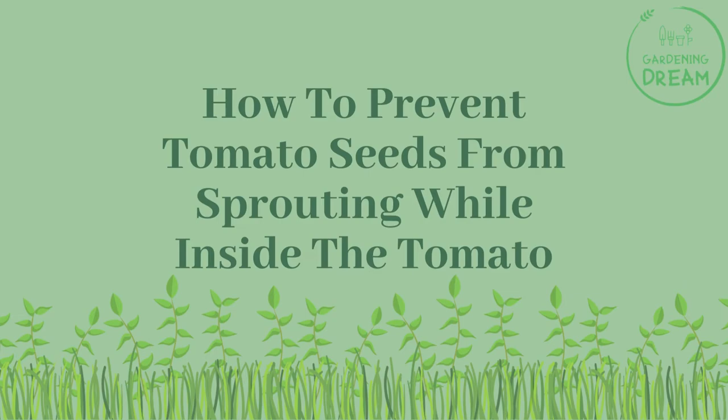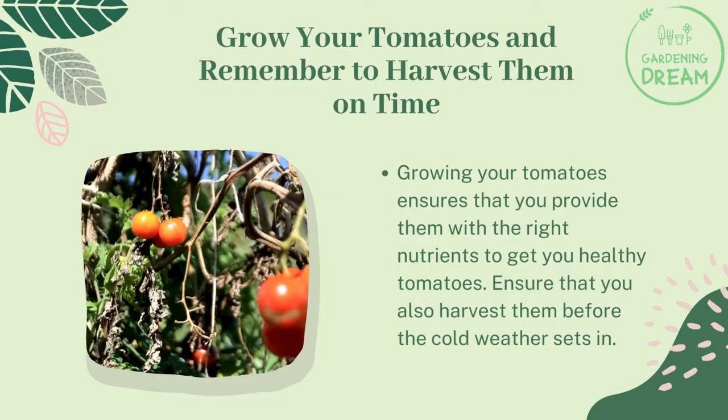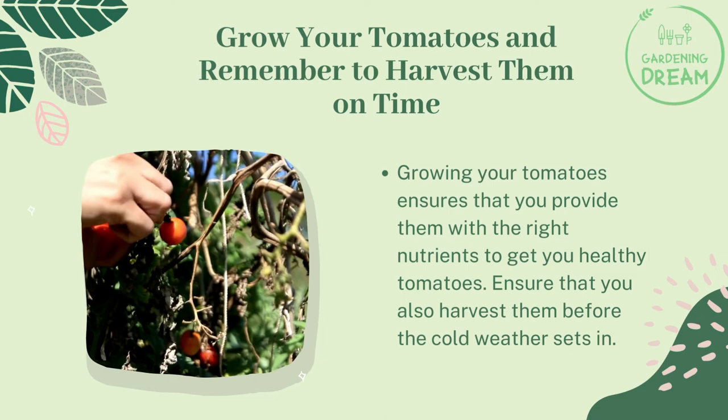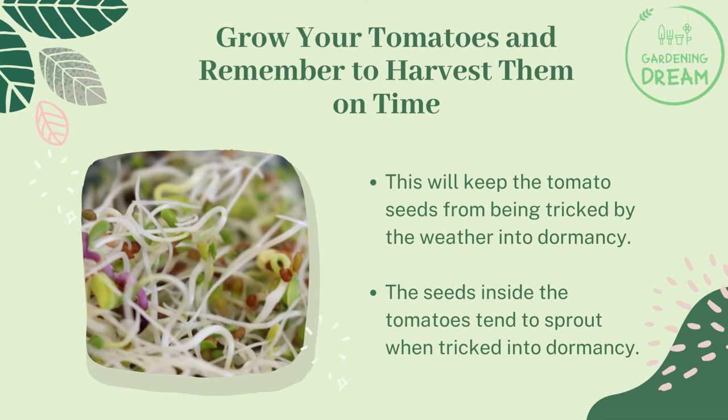How to prevent tomato seeds from sprouting while inside the tomato: grow your tomatoes and remember to harvest them on time. Growing your own tomatoes ensures that you provide them with the right nutrients. Ensure that you also harvest them before the cold weather sets in, as this will keep the tomato seeds from being tricked by the weather into dormancy.